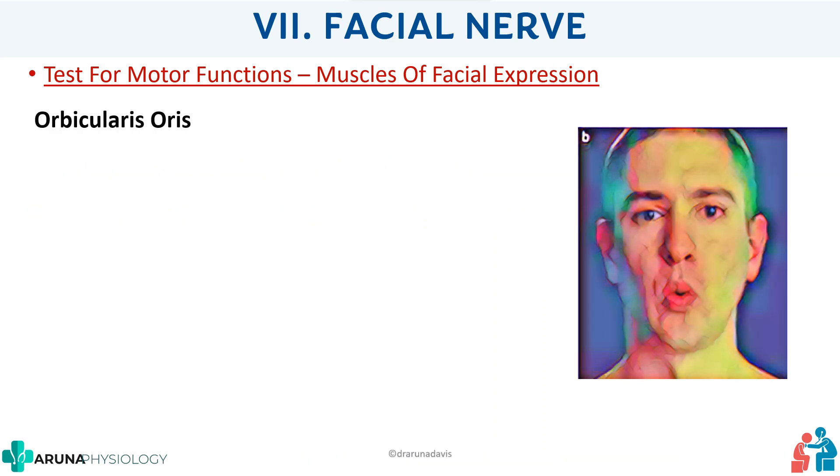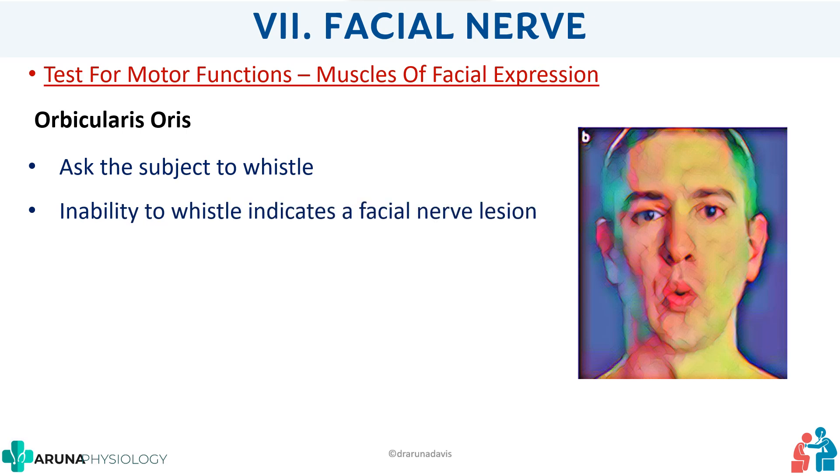Next is the orbicularis oris. Ask the subject to whistle, or at least make a motion as if sipping from a straw. If the person is unable to do it, it can indicate muscle weakness.